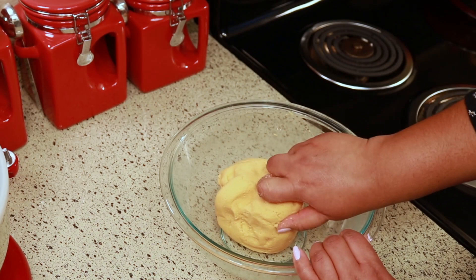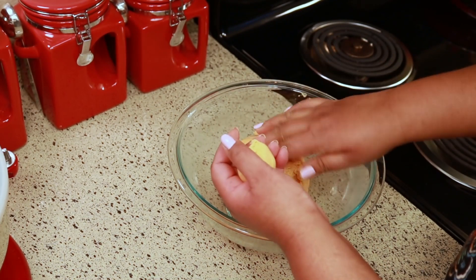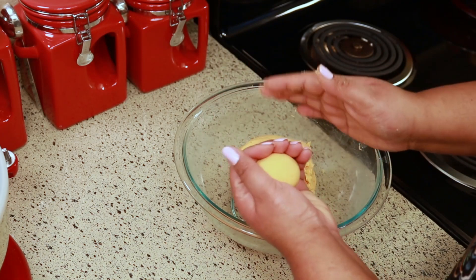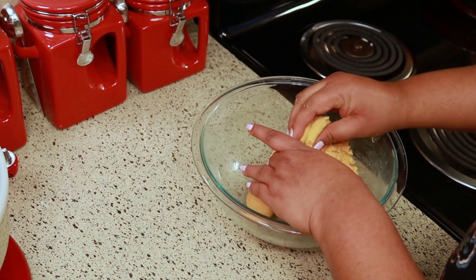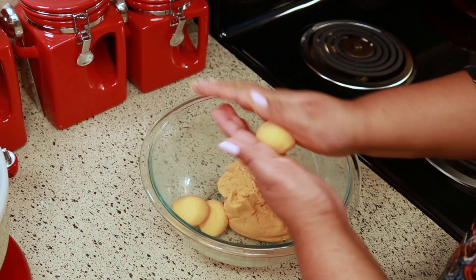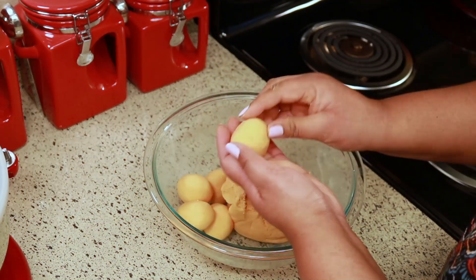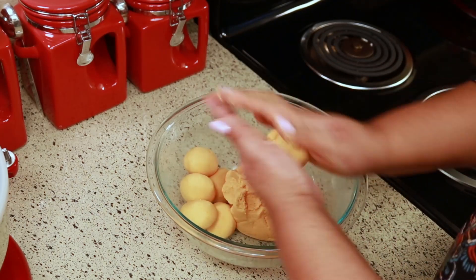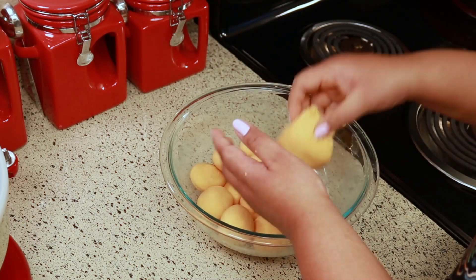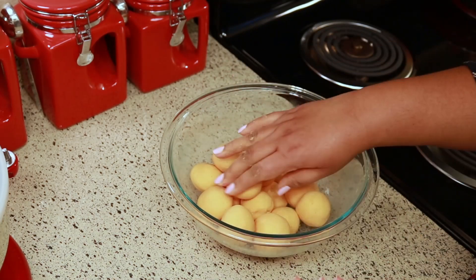Now I'm going to pinch off a piece and make balls for the panadas — how big is up to you and how big you want your panadas. I don't like them too big or too small, just somewhere in the middle. If you know anything about panadas, you'll notice I'm making it differently than in my other video, and I'm doing it differently because I want to show you different ways to make it. In my other video I made it with cabbage, but with this one I'm not — I'll leave that video link below.